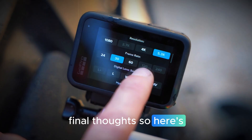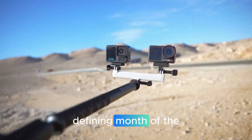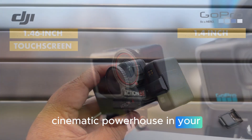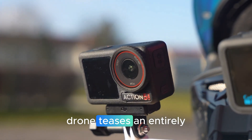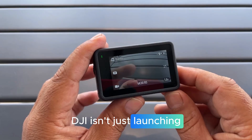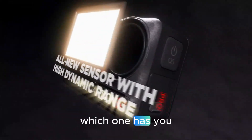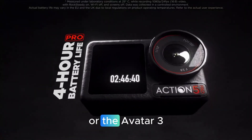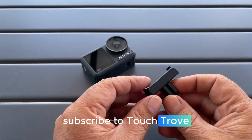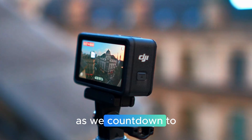November could easily become DJI's most defining month of the decade. The Osmo Action 6 is shaping up to be a true cinematic powerhouse in your pocket, while the Avatar 360 drone teases an entirely new dimension of creative storytelling. DJI isn't just launching products anymore — they're building the future of filmmaking. Which one has you more hyped: the Osmo Action 6 or the Avatar 360? Let me know down below, and don't forget to subscribe to Touch Trove for more exclusive leaks, in-depth reviews, and all the latest DJI updates as we count down to launch day.